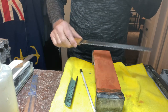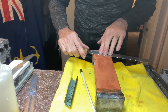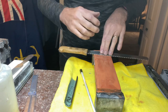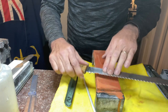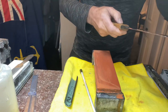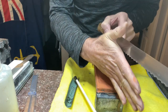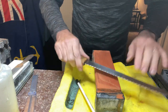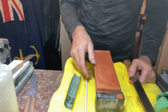Now the critical part: I have to remove that burr. I'm going to use this 800 grit water stone — you might not have one, but I'll show workarounds. I lay this blade almost flat on the stone and use the abrasive power of the 800 grit stone to shave that burr off. Think of an avalanche of steel coming down the side of the knife — it flips over to the side and you have to remove it. That's how I sharpen a serrated knife.